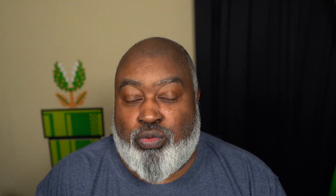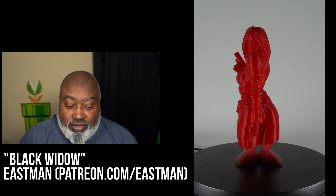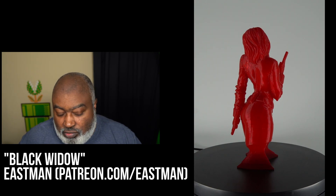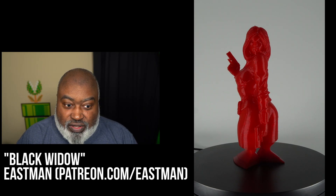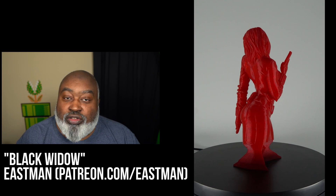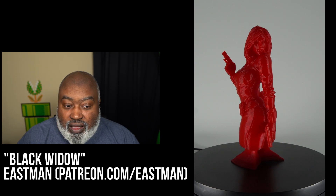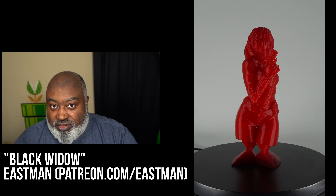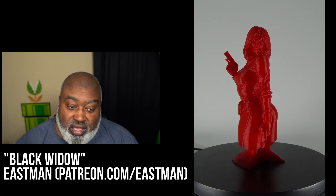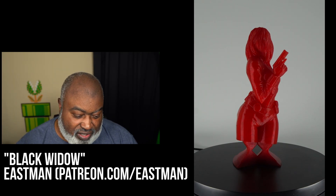Next was a print from Eastman — patreon.com/eastman. He's a great modeler. I printed his Black Widow, a model he made a while back that I'd seen but never printed. She's holding two guns, turning around looking behind her as if you're sneaking up on her. This was scaled at 50% and also printed in Printed Solid Jesse PLA Red Ice as a test print.